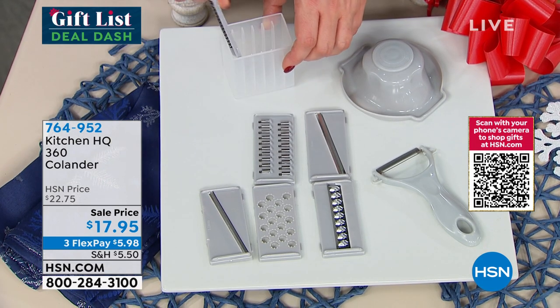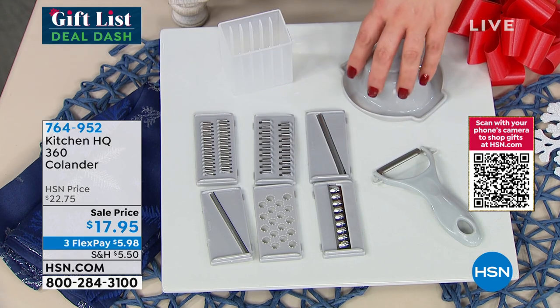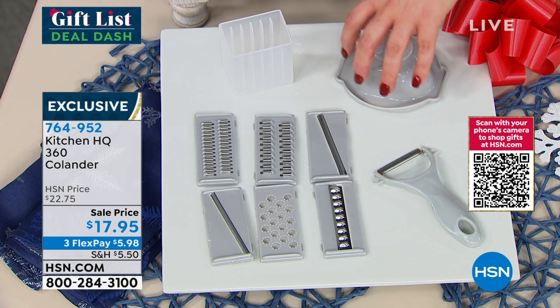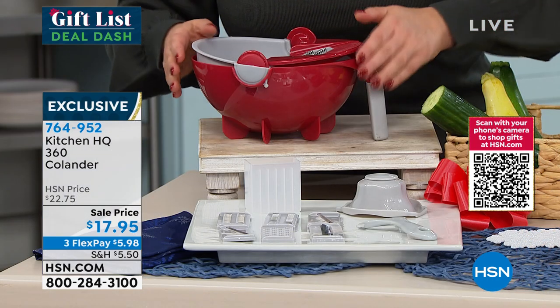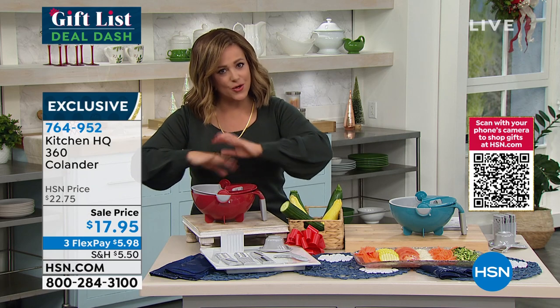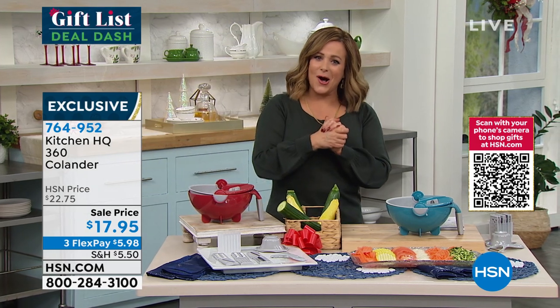You're going to get a peeler included, a little compartment to store all your blades so they never get lost, and your pusher or hand guard. You never want your fingers near the blades — just use the hand guard as you're slicing, grating, and dicing over the top of your bowl. One move and you've got all your fruits and vegetables ready to wash and drain.